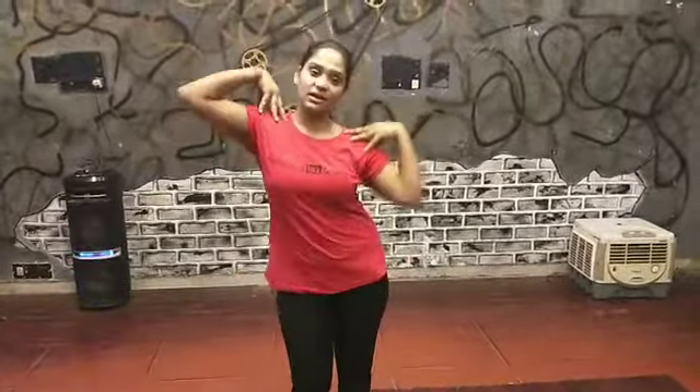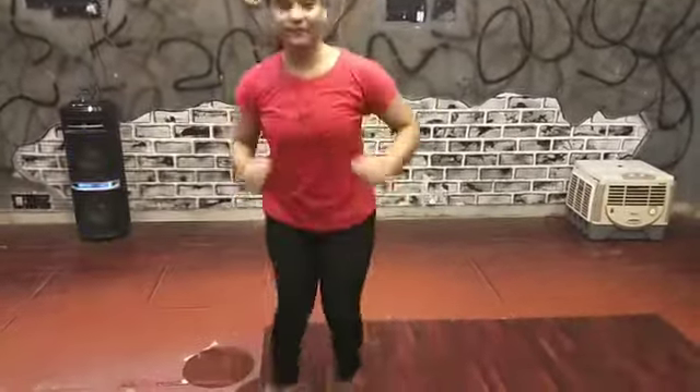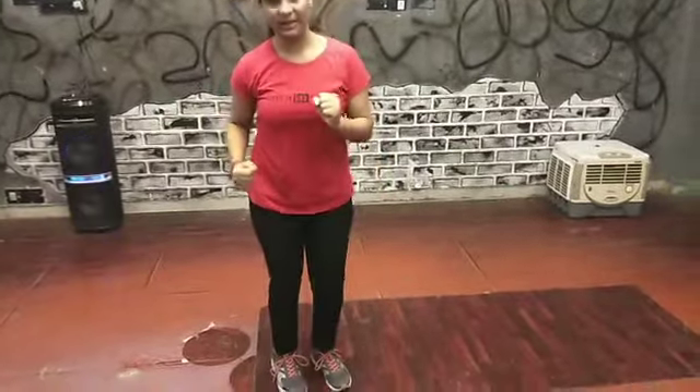From the top: shake your shoulder, shake your shoulder — dance with me, dance with me.